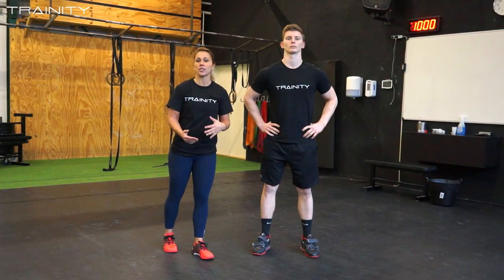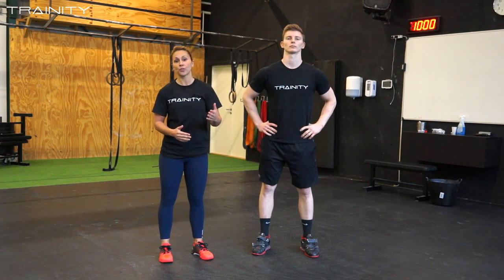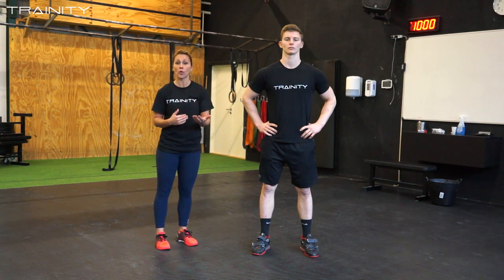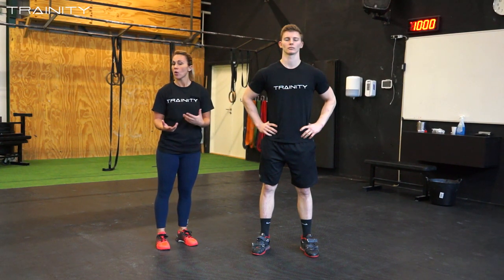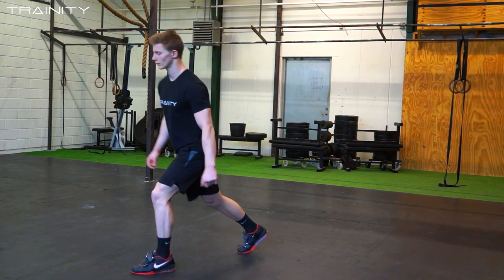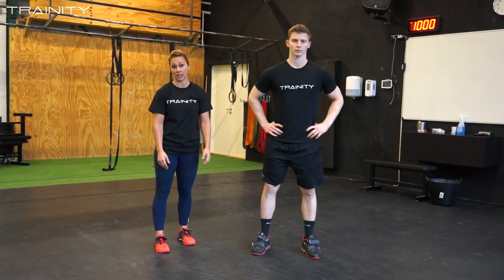First things first when we teach the split jerk is to find out which foot will be the front foot. An easy cueing for that is to ask your athlete to tilt forward and to catch himself with the fastest leg. For him it would be the left leg.